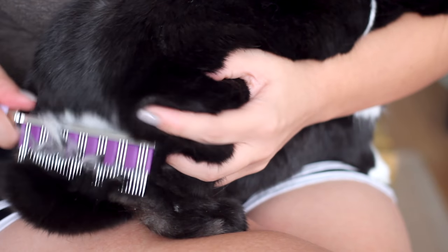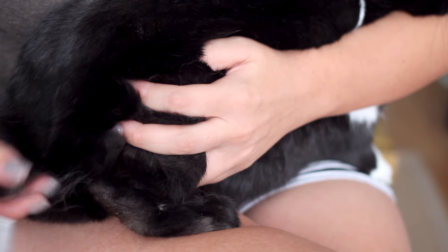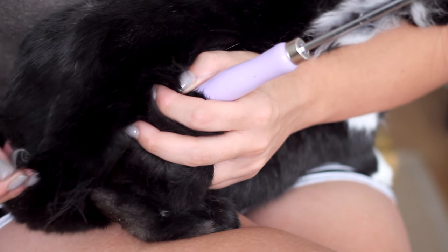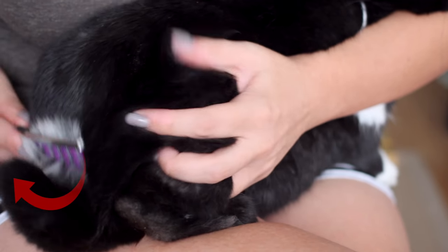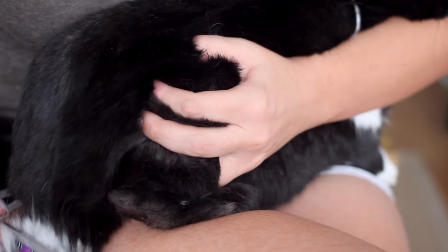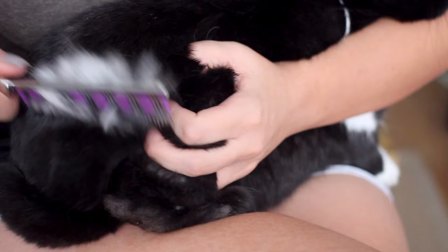The most problematic area for bunnies is usually their back ends, which they have trouble reaching themselves, so you'll often notice a lot of loose fur accumulating back there that you can even pluck right out. For the bum and the tail, make sure you're using a nice little scooping motion to really grip that fur. I'm also doing the plucking in addition to the brushing to get a better overall result.